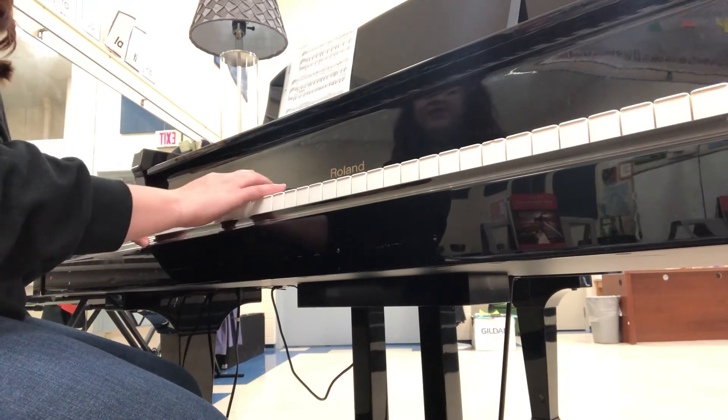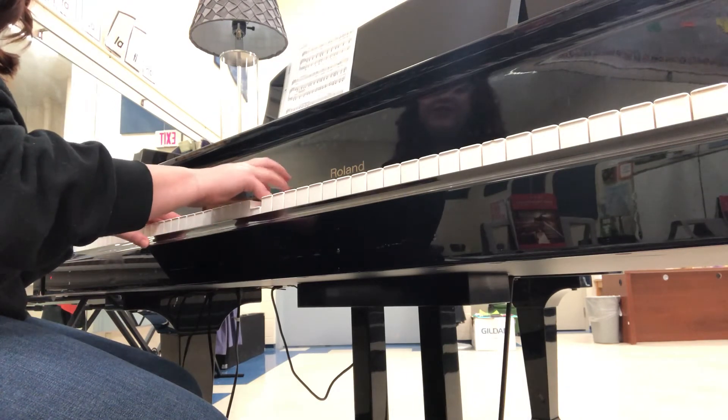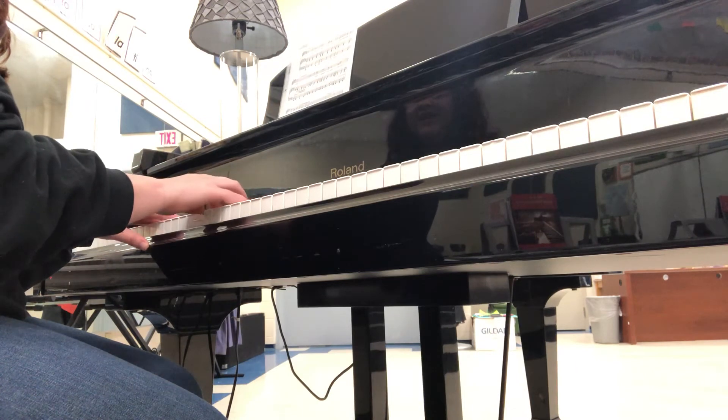G, A, B, C, D, E, F sharp, G, F sharp, E, D, C, B, A, G.